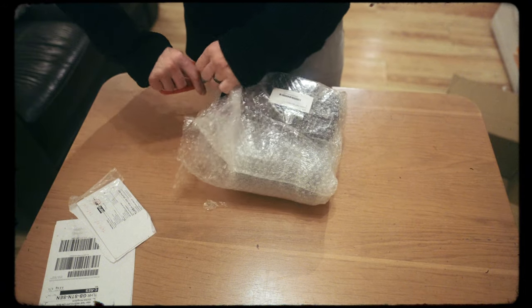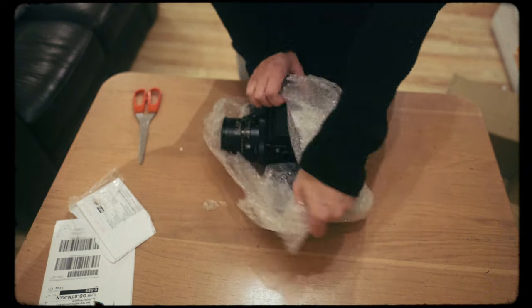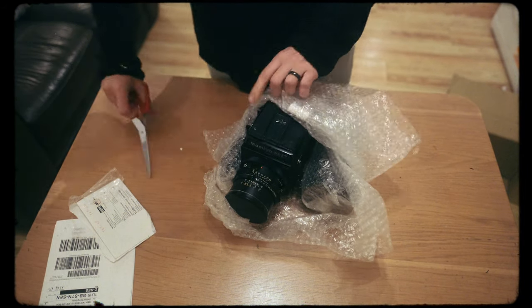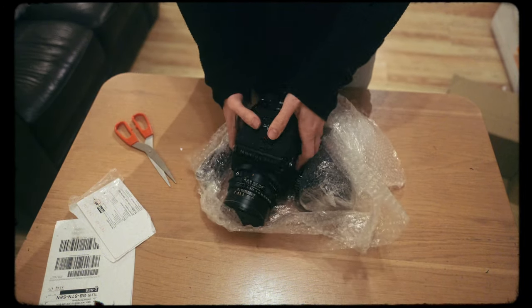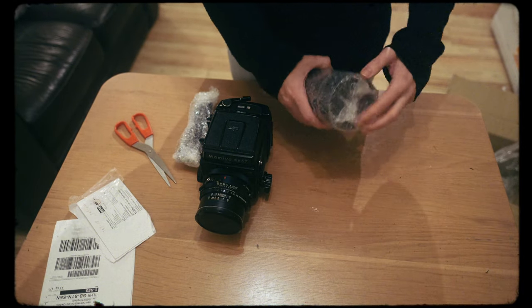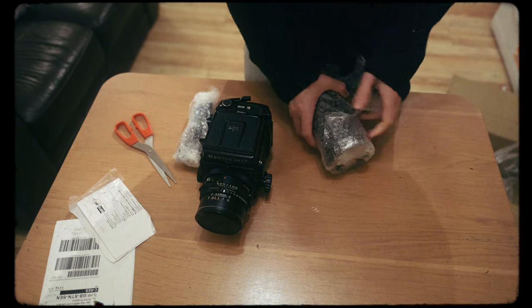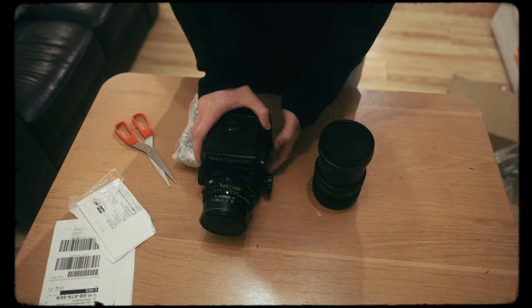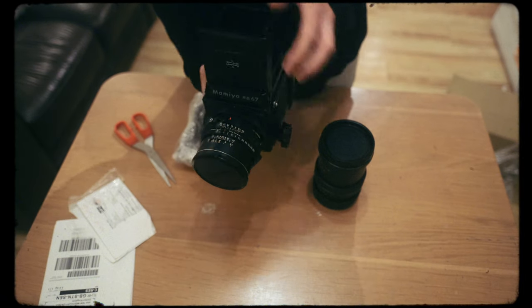After trying quite a few of them I ended up deciding on the Mamiya RZ67. Obviously after deciding that, I wanted to buy one, but money's tight at the moment due to the fact that I'm a wedding photographer by trade and weddings have been few and far between due to lockdowns and restrictions. So I was going to hold fire until the end of wedding season for 2021.